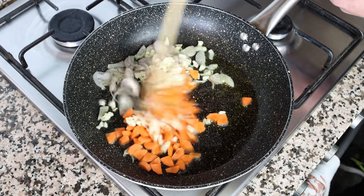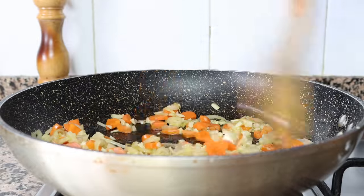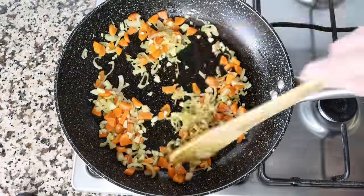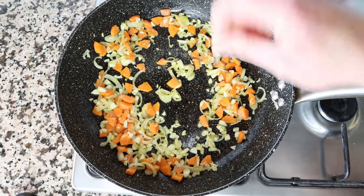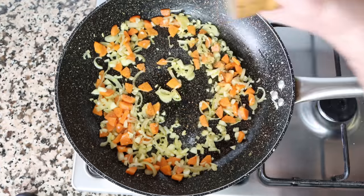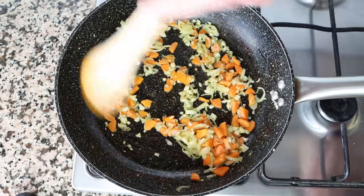Make sure to continuously mix the vegetables so they all evenly sauté. After about two minutes, once the shallots are starting to become translucent and the carrots and garlic are lightly sautéed, season everything with sea salt and freshly cracked black pepper. Give it a quick mix so the seasonings evenly coat all the vegetables.